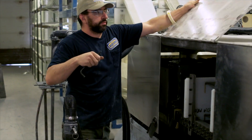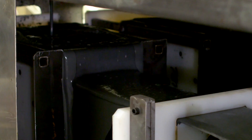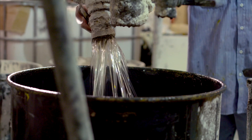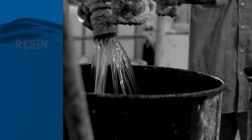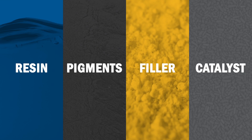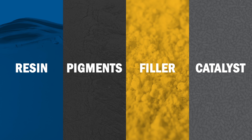The glass is then pulled into a resin bath that saturates the reinforcements. The resin bath contains a mixture of resin — most commonly polyester or vinyl ester — pigments to add color, filler to enhance properties, and a catalyst to aid in curing, turning it from a liquid into a solid.